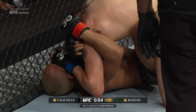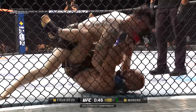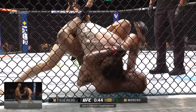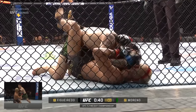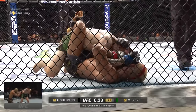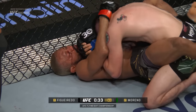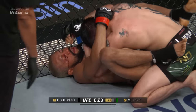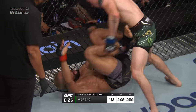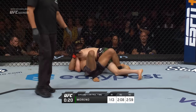Davison Figueiredo has been limited to just 17 significant strike connections. Here's the sequence we continue to reference — the big left hand — and we will show it full screen between rounds. Moreno trying to put the finishing touches on what has been a dominant third round. Big left hand and the ground control time continues to pile up.